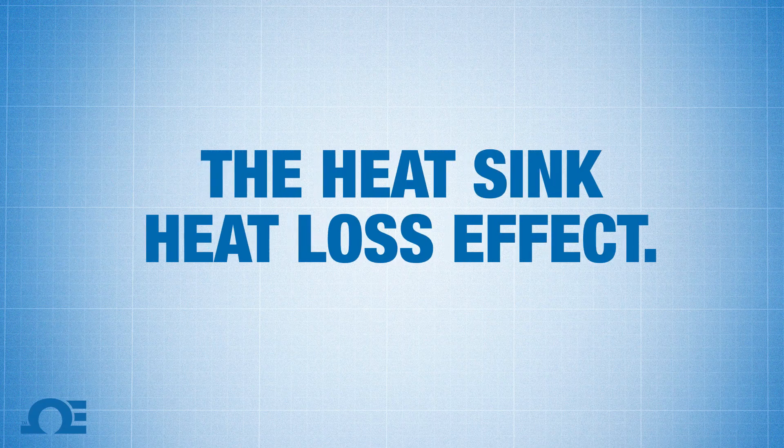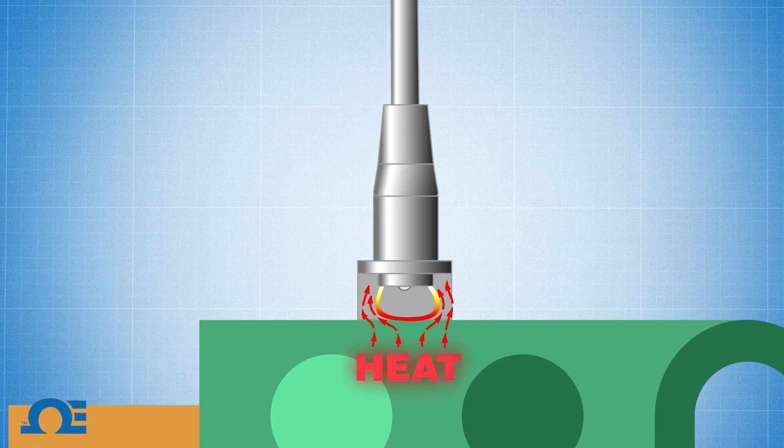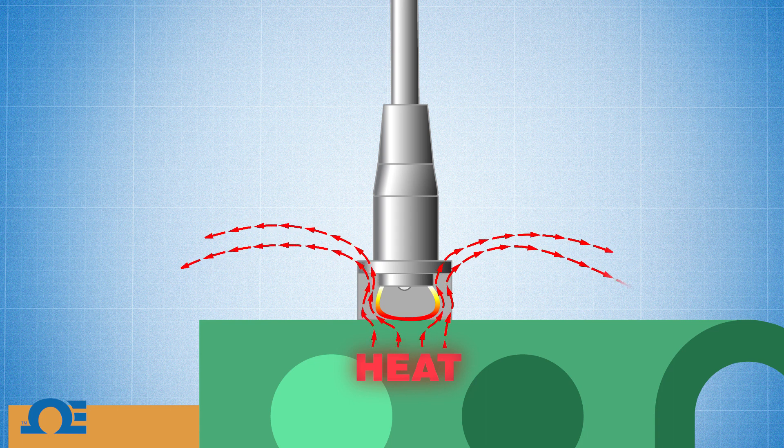Key point number three: the heat sink heat loss effect. As the surface probe is making contact with the heated surface, the temperature is being dissipated into two different directions along the junction. That is basically moving heat away from the junction, and you're not getting a true temperature reading of the surface that you're measuring.